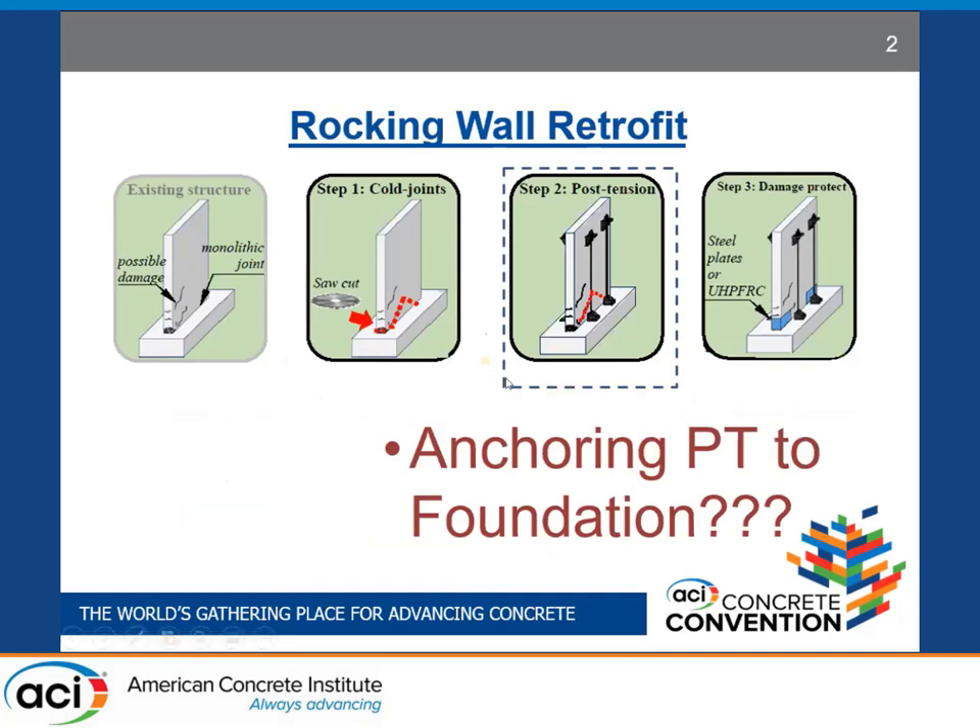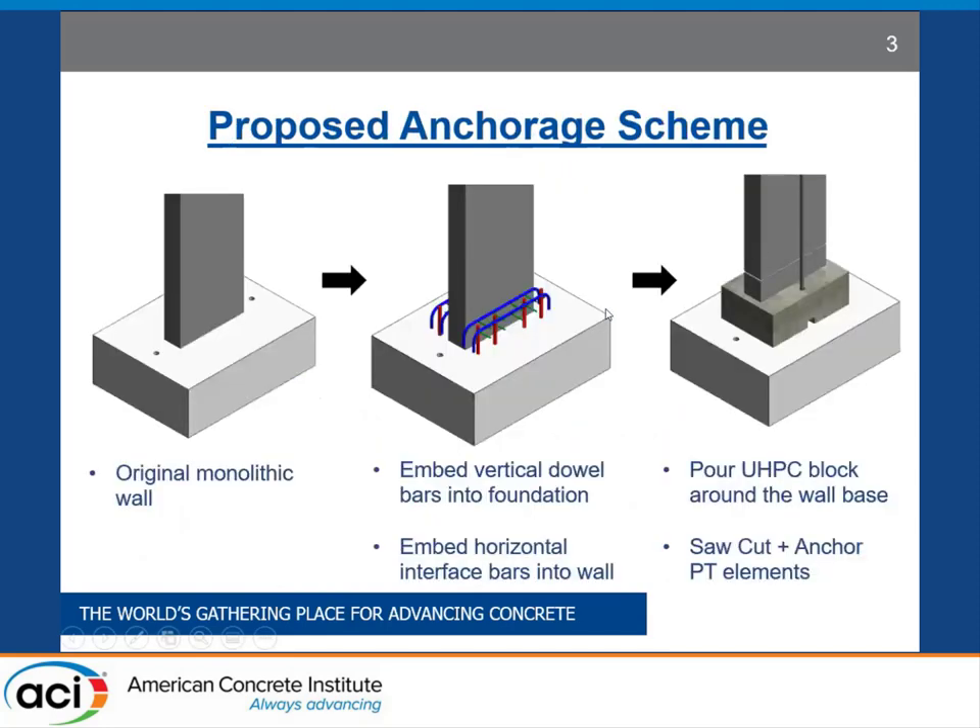The major topic of this presentation is related to anchorage of this post-tensioning into the foundation. We have investigated an anchorage scheme both experimentally and numerically. We aim to embed vertical dowel bars into the existing foundation and embed horizontal interface bars into the existing normal concrete wall. Additional tie bars can be added to properly distribute the anchorage force. These reinforcing bars are then embedded in UHPC by pouring UHPC all around the base of the wall, and subsequently, external post-tensioning can be anchored into this UHPC block. The wall is cut at a suitable height above the UHPC block to achieve a complete rocking wall setup.